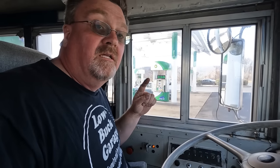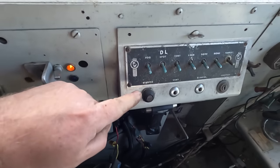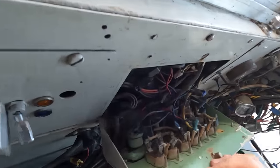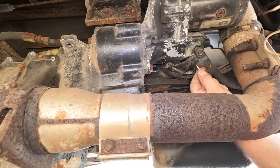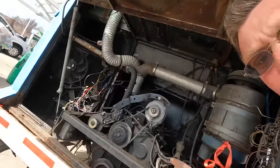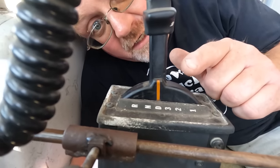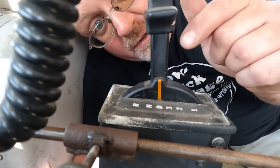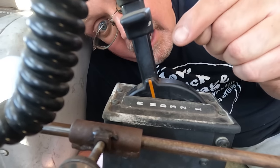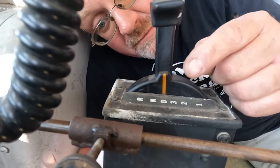First series of problems — the starter stopped working. I got nothing. The solution actually turned out to be pretty easy: I needed to take the shift lever and move it from drive — where I left it when I shut it off — to neutral. Then the neutral safety switch lets the starter operate. I feel like an idiot, but at least that's one mistake I won't have to repeat.